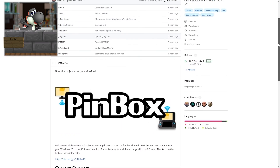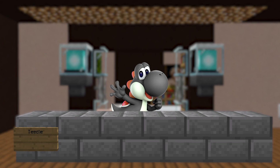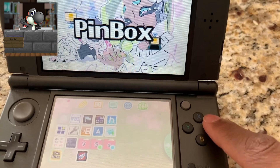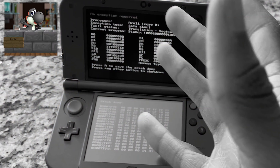So I went on GitHub to download Pinbox and I noticed that it hasn't been updated in five years. That's very true — Pinbox was cool five years ago but now it's not really that useful. Let's see if it still works. This better work. Pinbox okay, open — and we're chilling. No, I'm kidding, it works.